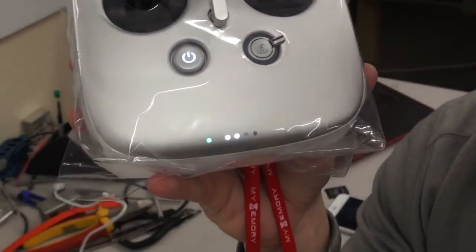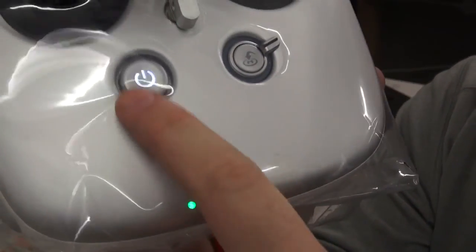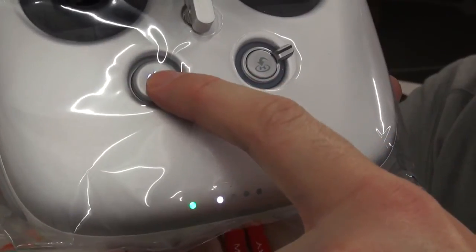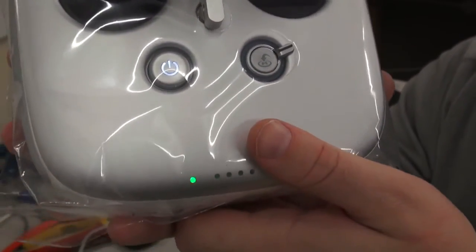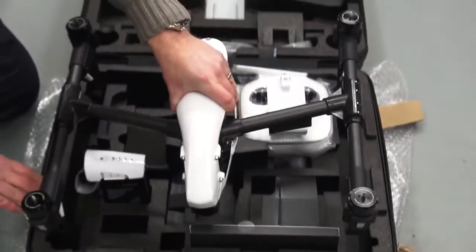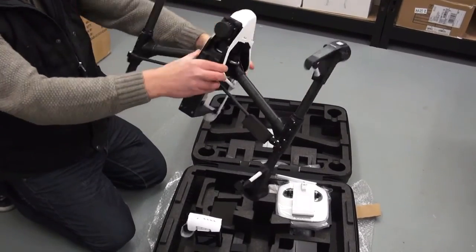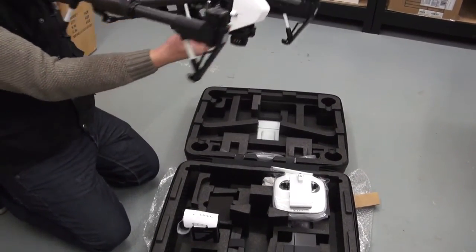Now that the LED has gone solid green we can power down the remote and remove the USB. And it's as simple as that — your Inspire 1 is now fully upgraded to the latest firmware. That's all for this installation video guys. If you have any questions please leave them below and I'll try and answer all of them. Thanks for watching.